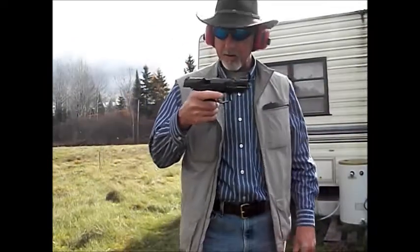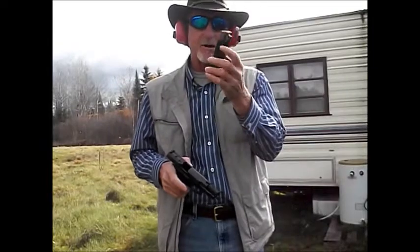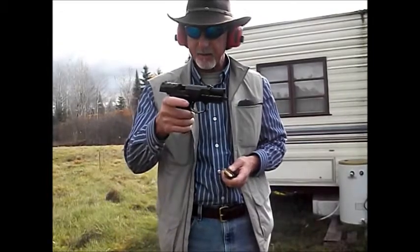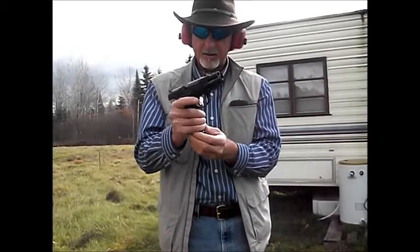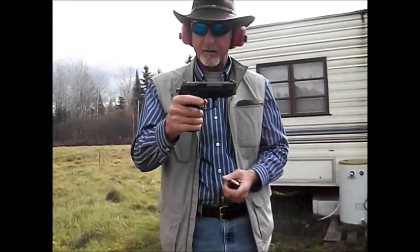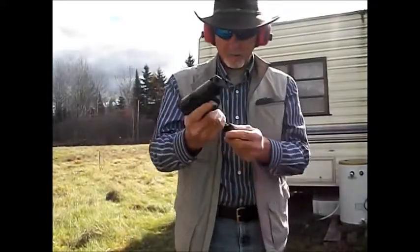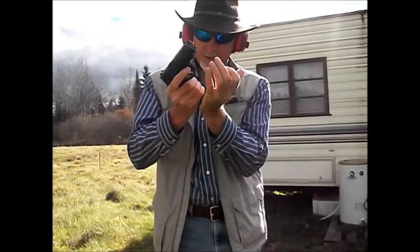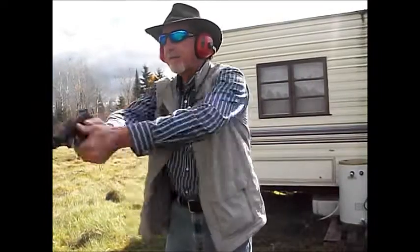And we're back. One thing I have noticed: getting that 17th round in is a real tight squeeze, and it'll load easy on an empty when the slide is - that's no problem. Ambidextrous slide release too, by the way. She's a little tight, you've got to give her a good whack, but now we're ready to go. Let's start from that decock version. Fire in the hole.